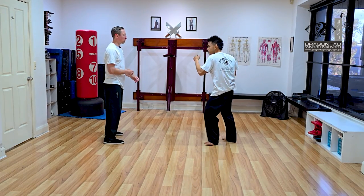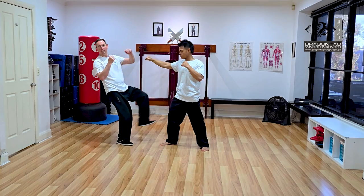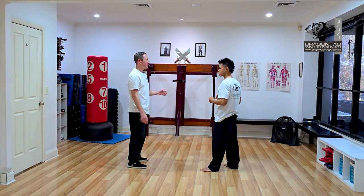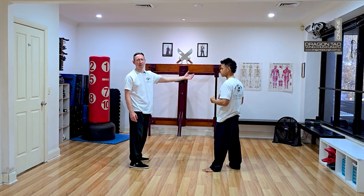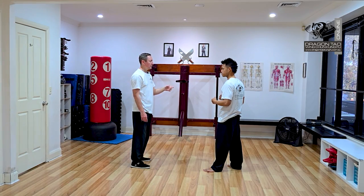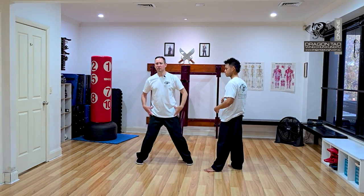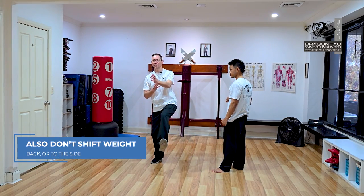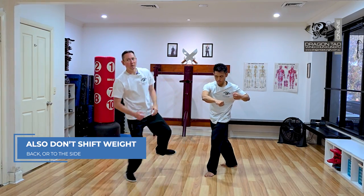If it doesn't quite knock him, I'll still keep that structure on — I don't get knocked backwards. So it adds power, it adds structure, it stops you losing your balance. He is attacking, so there's a lot of force coming at me. When you kick, we don't want to lean back, but we also don't want to lean to the side, because even that — if a punch is coming in and I go to the side — that can knock me out of my structure too.